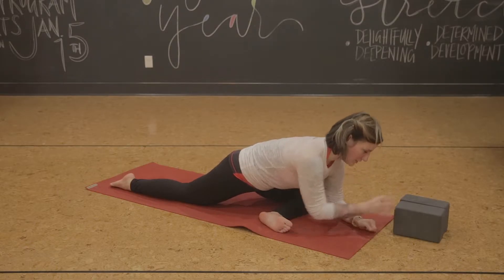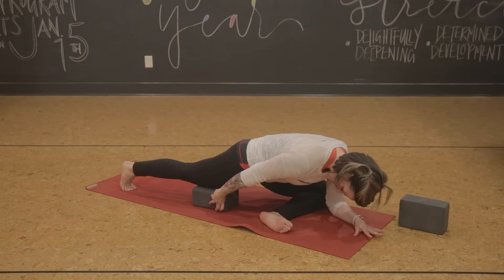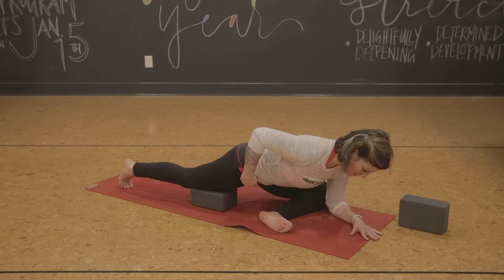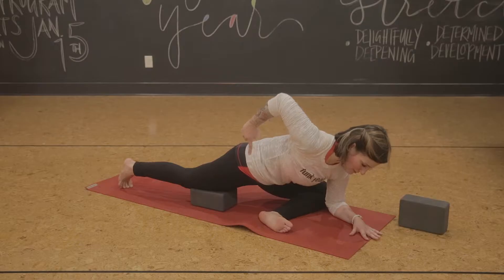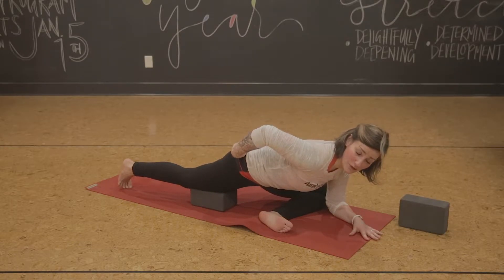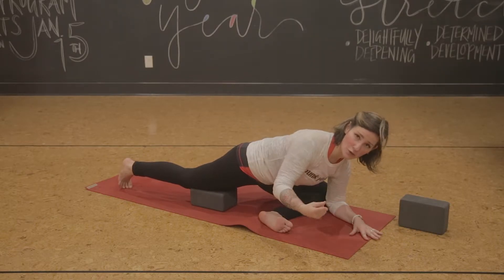A couple of different options: you can place your block underneath your back thigh, especially if your back knee feels a little bit uncomfortable. Once you're here, you're working towards hips parallel. You can see that one of my hips is not parallel, but I'm working on my right hip pulling down so the backs of your hips are working towards parallel. So again — parallel shin, parallel hips, that's where you're working towards.